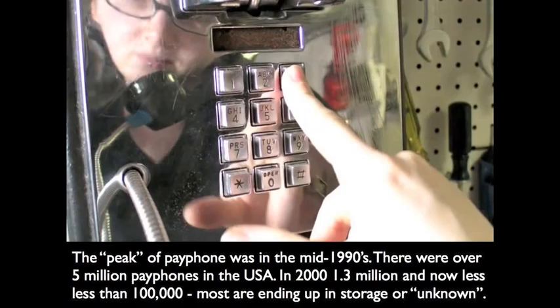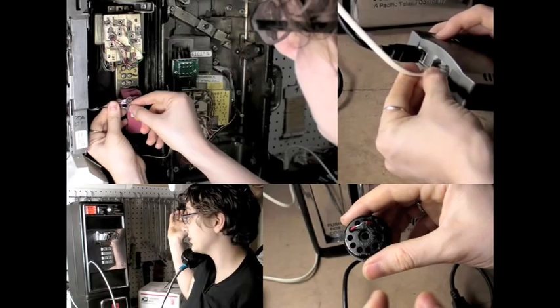Payphones — if you're in New York City, you've seen them disappear. There were about five million in the US; now there's only 100,000. We figured out that there are payphones everywhere in storage and people aren't doing anything interesting with them. So we thought this might be a good opportunity to do something cool.